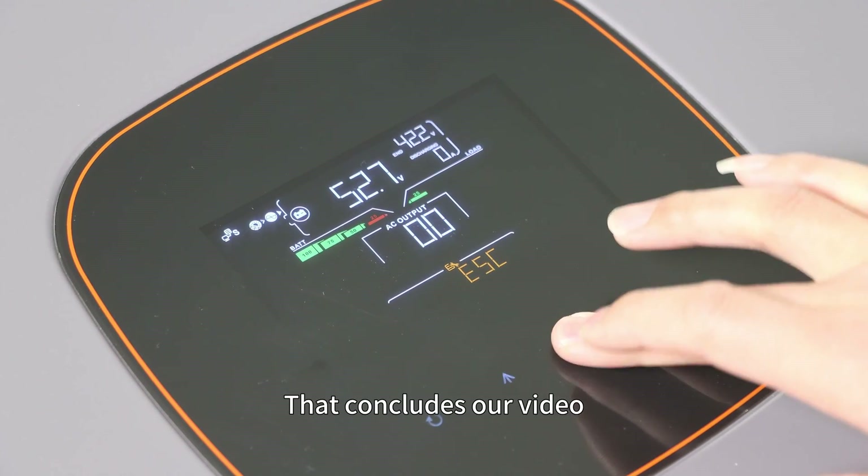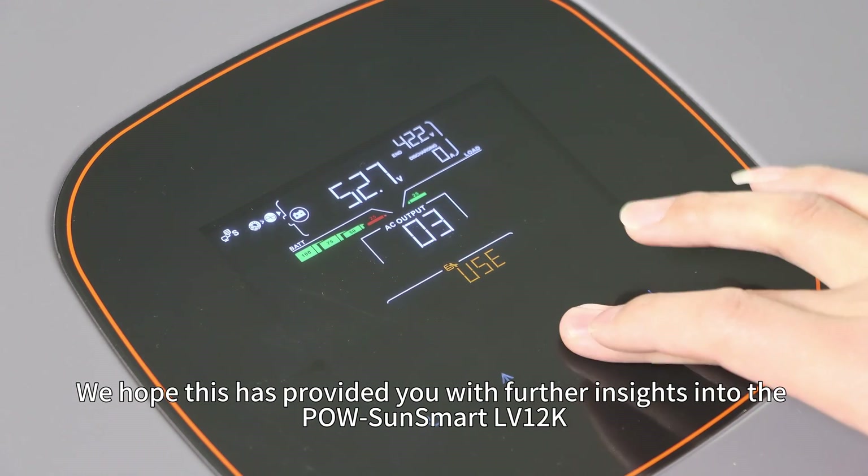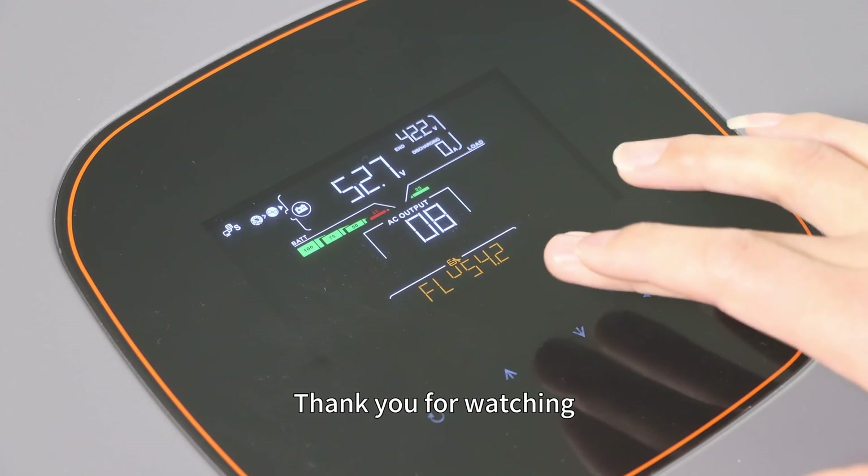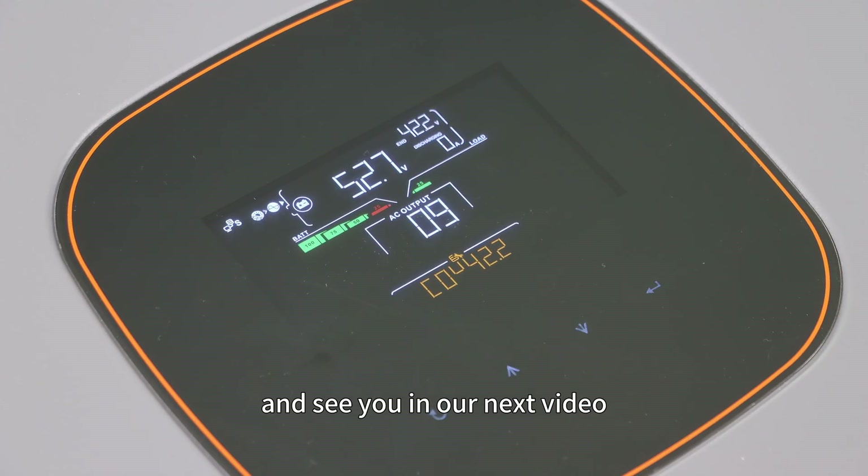That concludes our video. We hope this has provided you with further insight into the PoSonsmart LV12K. Thank you for watching and see you in our next video.